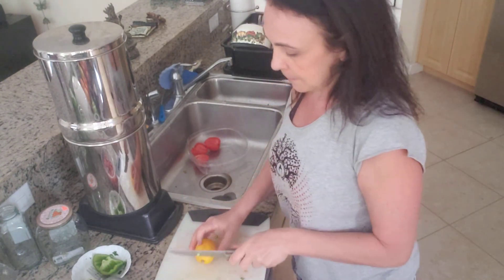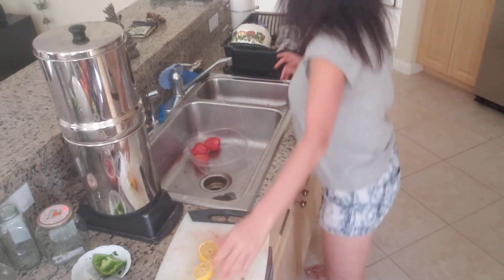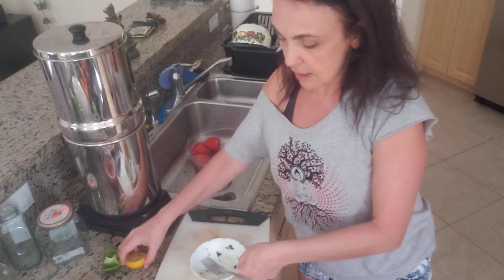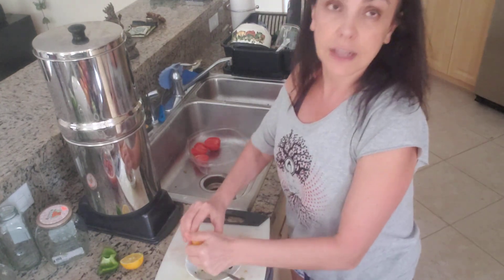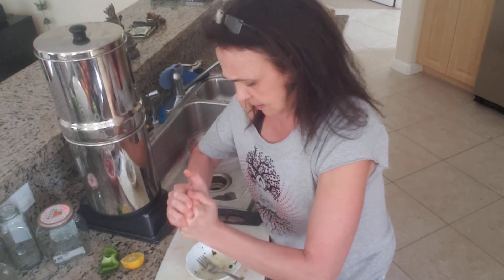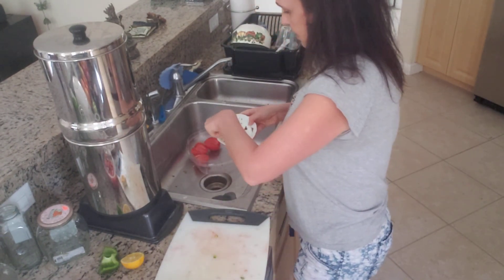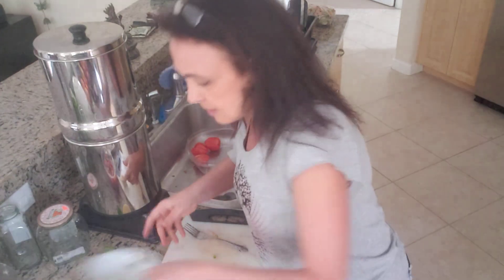I will be adding some fresh lemon juice. I already washed this lemon and I'll squeeze the juice right in here — I already used it for the cilantro and garlic, so I'll squeeze it in here to separate the seeds. So remember: tomatoes, green peppers, cilantro, onions.